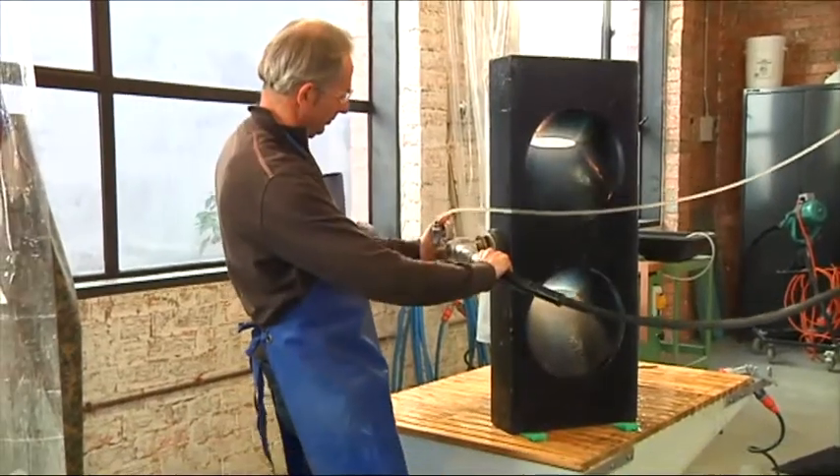I usually work with cast glass, which is a cast process similar to bronze casting. You make a mould and then fill that with glass ingots and spend a reasonably long time cooling in the kiln, and then carving it and shaping it through a cold working process, similar to stone carving, to make my regular work.